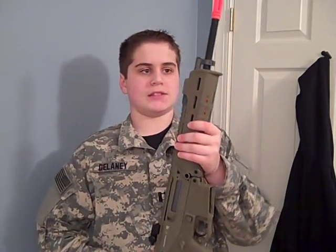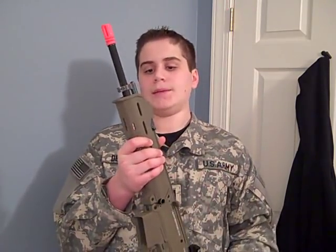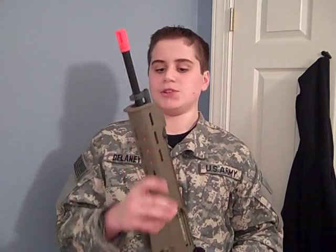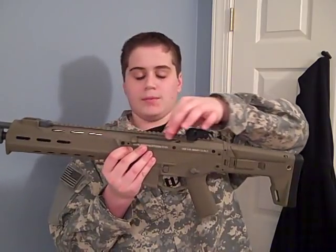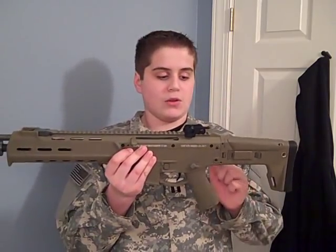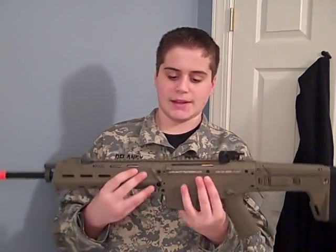One con is that it's a little hard to get the battery in and out, though with practice it becomes easier. Moving on — the upper receiver is made of metal. I'm not sure exactly what type, but it feels like steel.